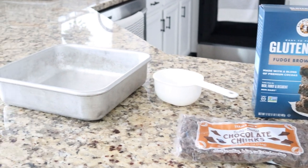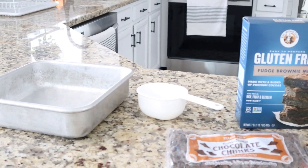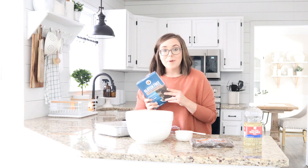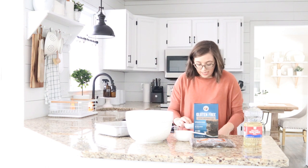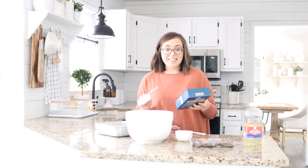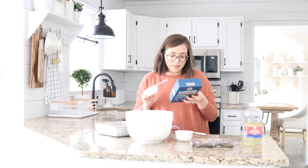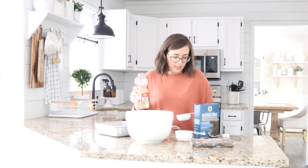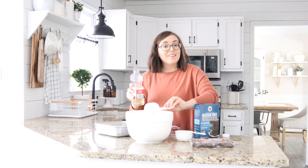We have had this brownie pan for almost nine years — we got it for our wedding. So it is looking a little old, but I promise you it is perfectly clean. Sometimes you just got to go with the box, and today that is what we are doing. It says we are going to need a half a cup of melted butter or oil. I am going to go the oil route because I cannot have any dairy, and I do plan on having some brownies tonight. So we are going to whisk together the oil, water, and the eggs. I have vegetable oil — I have also used coconut oil before and that worked out just fine, but this is what I have today.